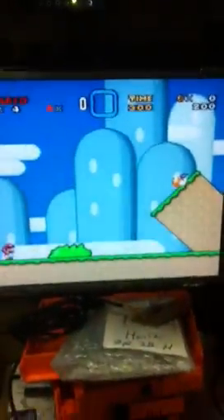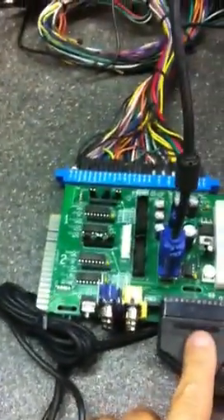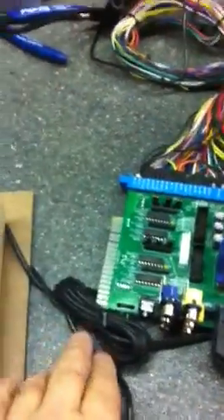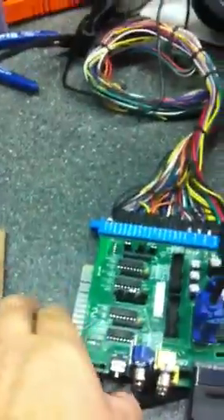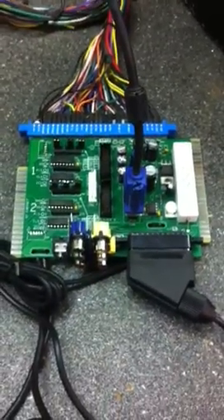This is part one of my Super Nintendo JAMA adapter. Like I said, it uses SCART input. I designed this to have a wide variety of uses and applications. Check out video number two to see the rest of what it can do. This is Friday — bye-bye, thank you.